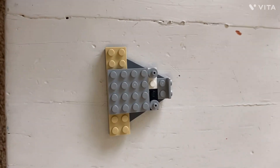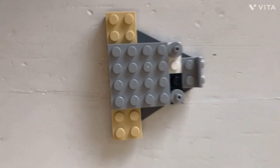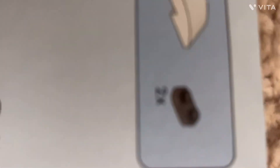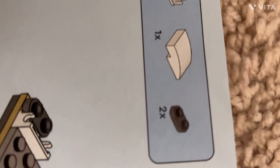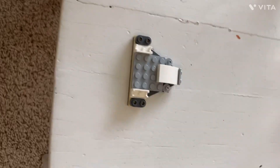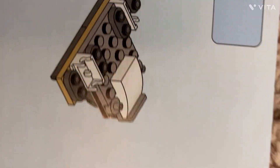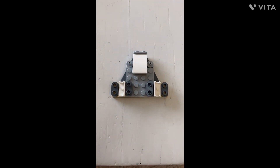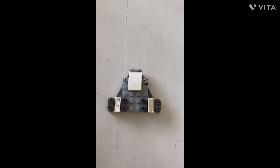We got it now, so let me go to the next step. It requires two of these, one of these, and two of these, and it should look like that — I'll be back when it looks like that. Got it. The next step only requires two of these, and it's supposed to look like this, so let's build it. This is what it looks like now, and let's go on to the next step.